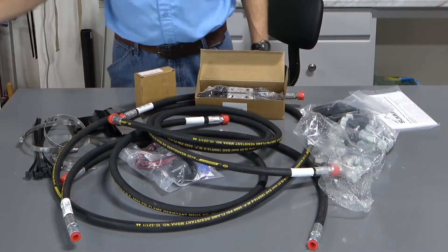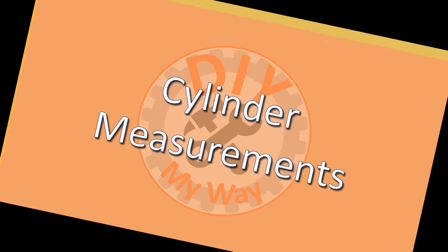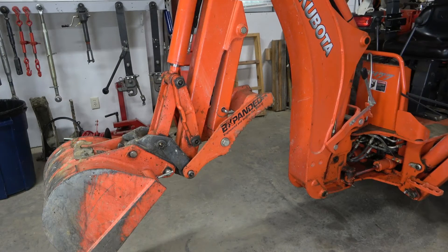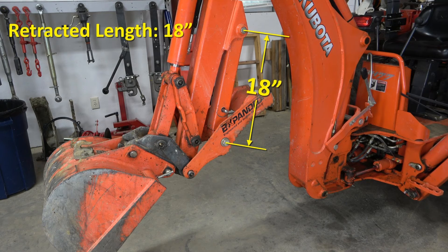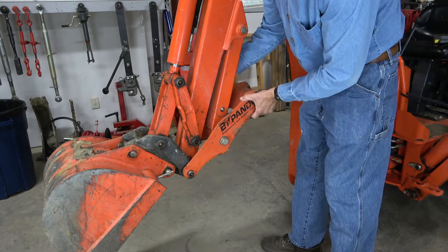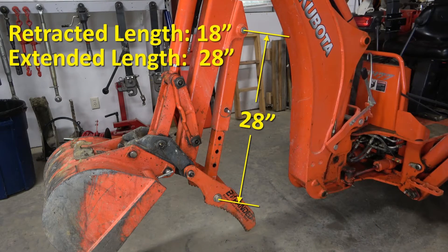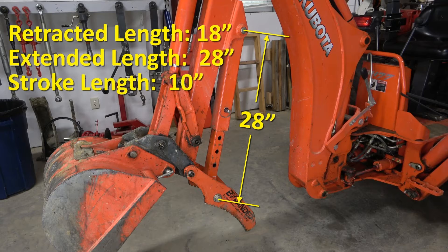There's a link to this kit in the video description. To figure out the specs of the hydraulic cylinder I'll need, I take a couple of simple measurements. The first is the retracted length of the thumb, measured from the center of the two pivot pins, which in this case is 18 inches. Then I extend the thumb to its fully extended position and take the same measurement, which is 28 inches. The difference between the two is 10 inches, which is the stroke length of the cylinder I will need.